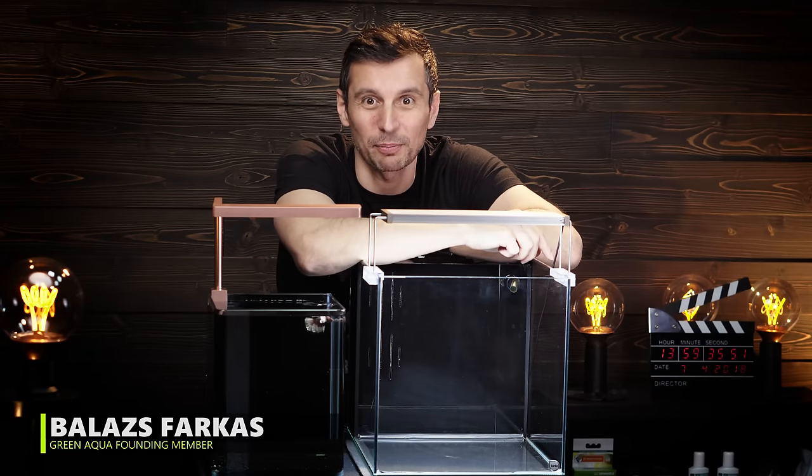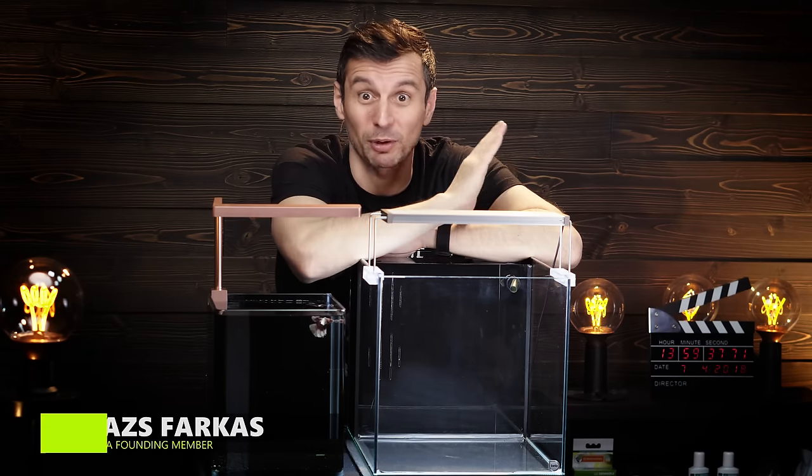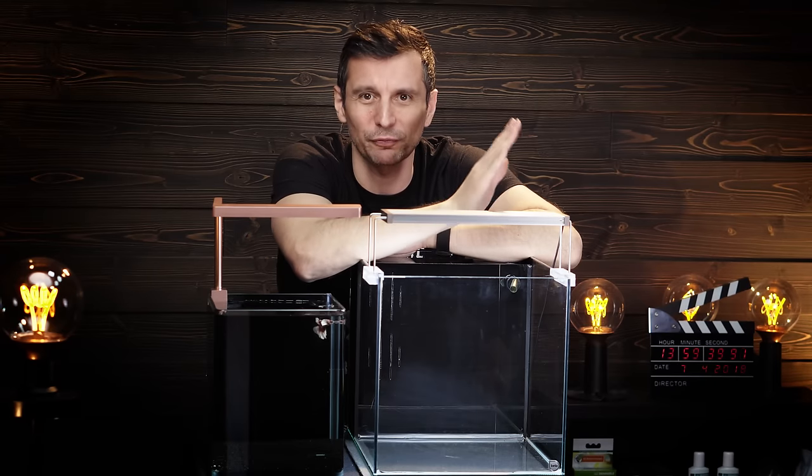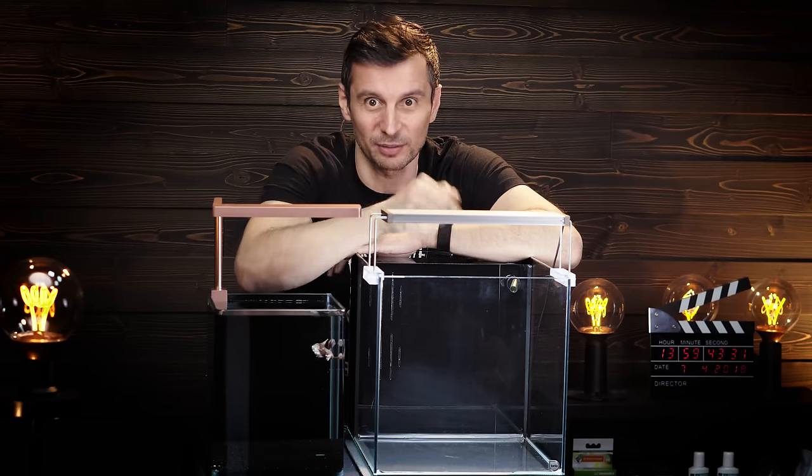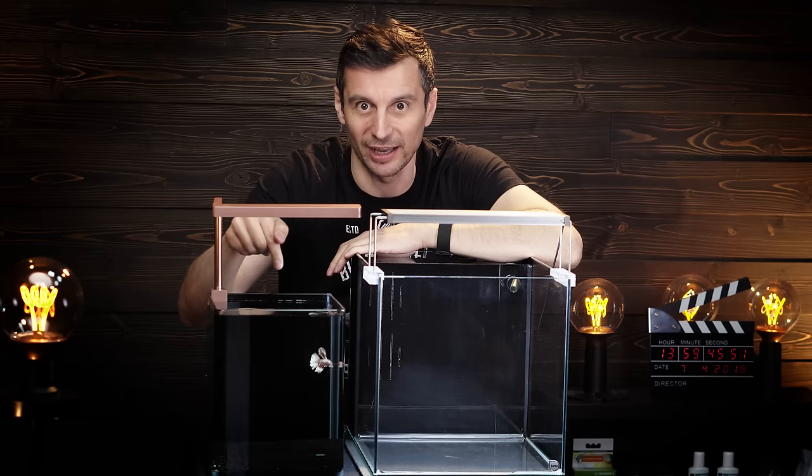Welcome to the beautiful world of aquascaping! I'm really excited today because we're back in the studio, and our good friend and colleague Tommy, also known as Fast-Handed, is going to scape this beta tank for this guy, whose name is Gruber.